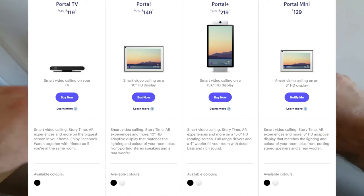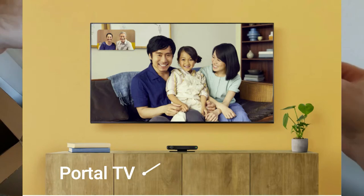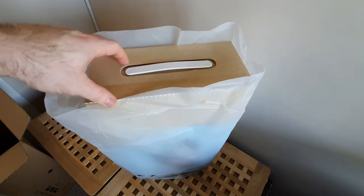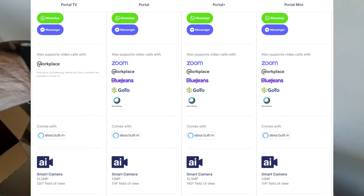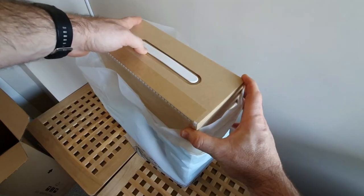This one comes in two colors like the others — black and white. The only one that doesn't come in colors is the Portal TV, which is just a webcam that plugs into a smart TV via USB. All of these devices can use WhatsApp as well as Facebook Messenger, but the Portal Plus, Portal, and Portal Mini can also do Zoom, Workplace, Blue Jeans (which is part of Facebook), and GoTo, which is also a Citrix product.